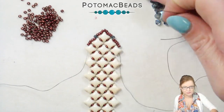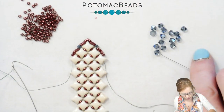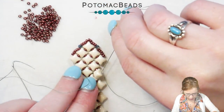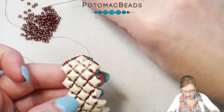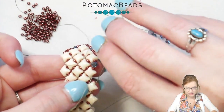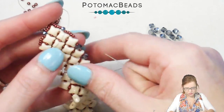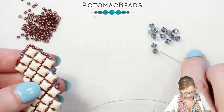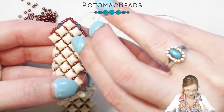From here, I have my Potomac Crystal Bicones and I'm still using my 11s. I'm going to pick up one 11, one bicone, and a second 11, and go through all of those outside holes of the WeibDuos — one 11, one bicone, one 11, through the outside hole of my WeibDuo. You're just filling in that empty space between each WeibDuo. We'll do this on the opposite side as well, continuing until I reach the end of my bracelet.